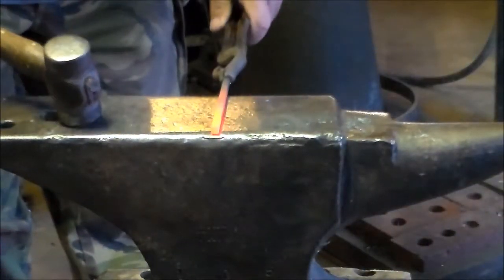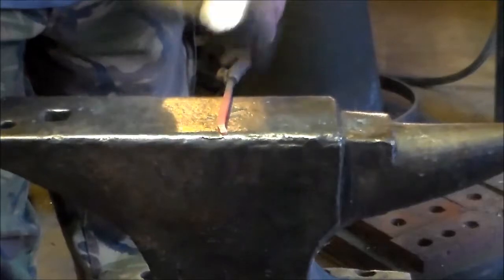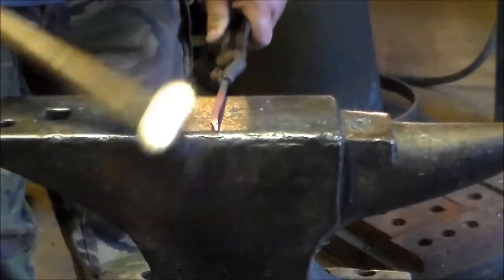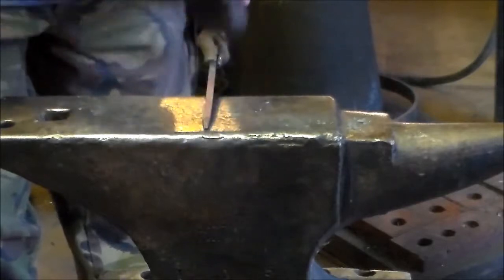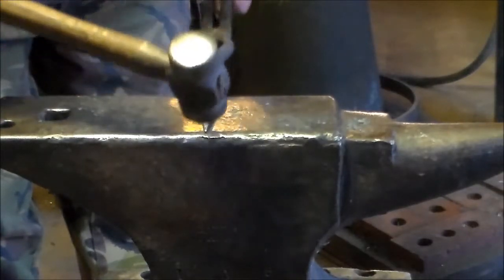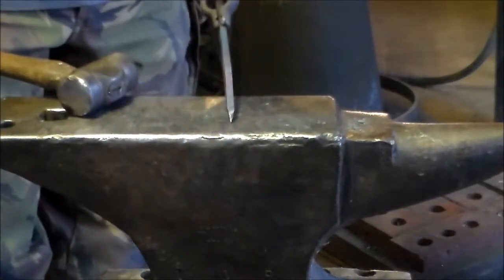Okay, step one — this is a sharp taper. We're doing it on the edge of the anvil. You can tell when I'm tilting the hammer to the same angle that I want this to be at.